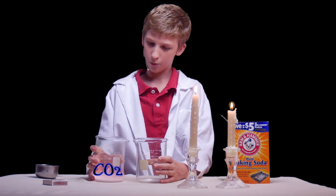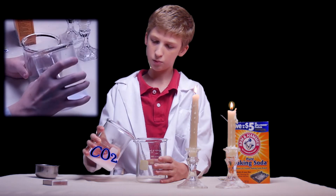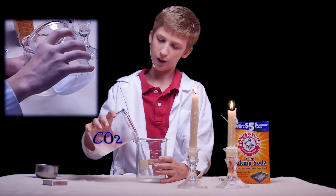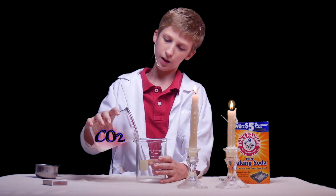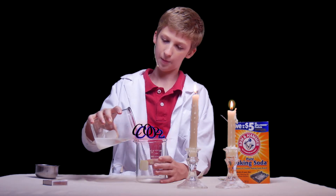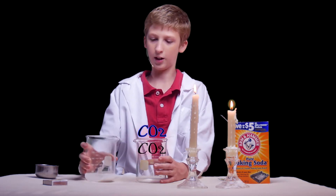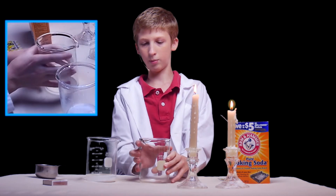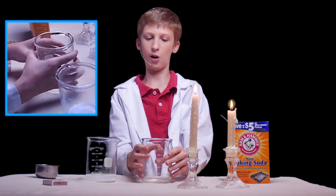So now we carefully lift this up and pour in carefully, without getting any of the liquid in there — just the gas. It seems a little weird, pouring something invisible into another glass, but it works, because it's heavier, so it's going to sink down into this glass and take up all the space, so that the oxygen gets pushed out.